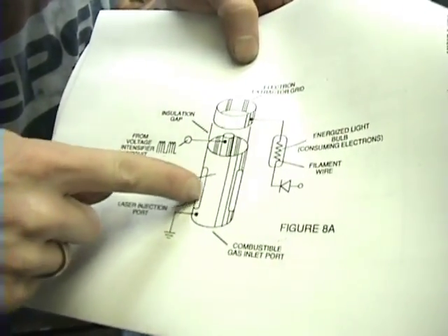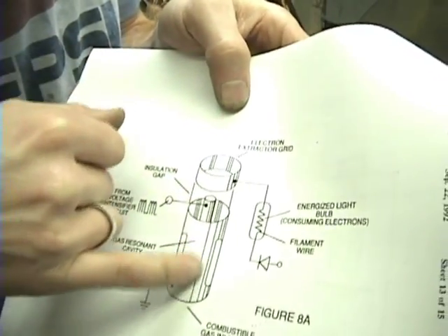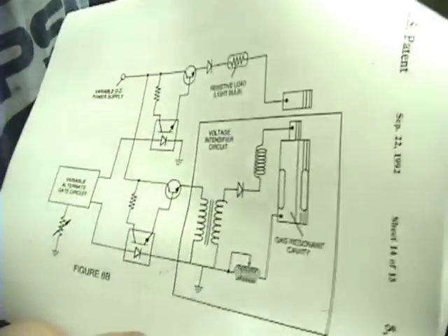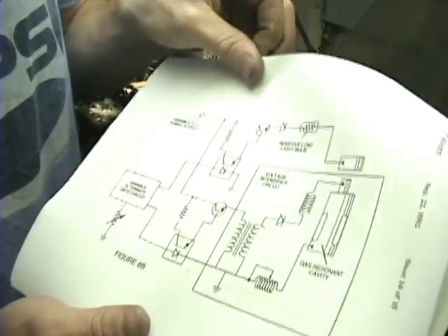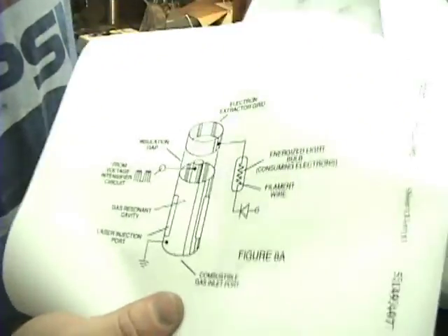Alright everybody, so this is exactly what I just built: this is the outside pipe, here's the laser or LED injection port — there's four of them. There's an inside tube here which is coming from the resonant cavity. I still have to add this electron extraction grid — what he calls it — basically I'm going to pull the electrons off with this and strip them out of there. These are US patent number 5,149,407, and this is exactly what's going on. The actual voltage intensifier circuit is built onto the core of this device, which is really interesting. The diode and everything is actually built inside of the resonant cavity.